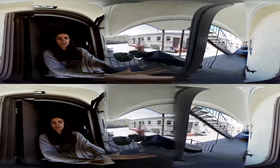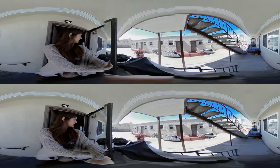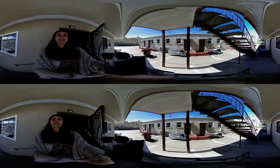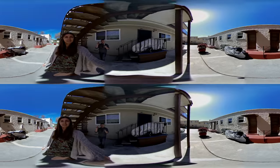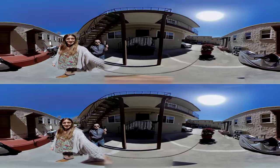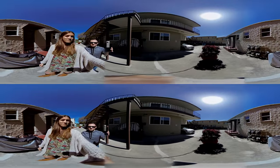I'm doing unboxing videos. Alright, we're going outside. Oh man. Here we are in 3D 360 outside.